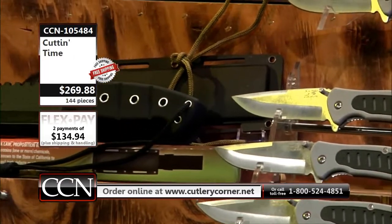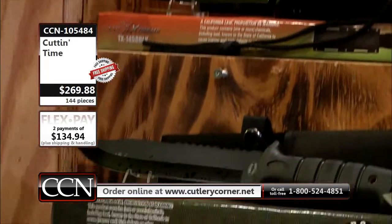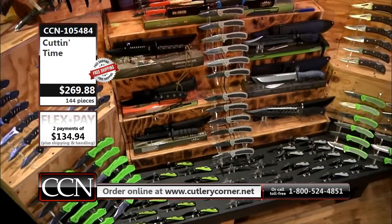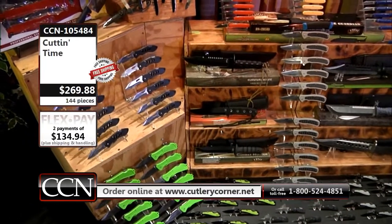That's the hollow handle survival knife. It's going to have a little emergency survival kit like they used to when Rambo First Blood was out — emergency survival kits with hooks, waterproof windproof matches. That's just in that one, HK6080 on that one.